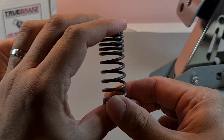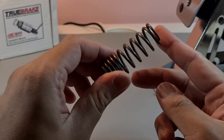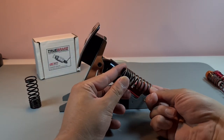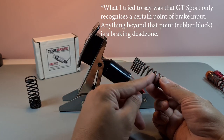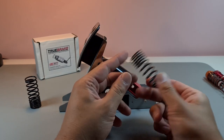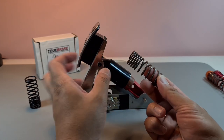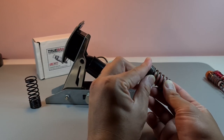You can see the initial bit squishes very quickly and then the second bit gets really hard. It was good for a while, but playing games like GT Sport on console — where you have to have the rubber block in, because the game is coded to end its brake input roughly where that rubber block sits — the progressive spring kind of mutes itself in that sense.